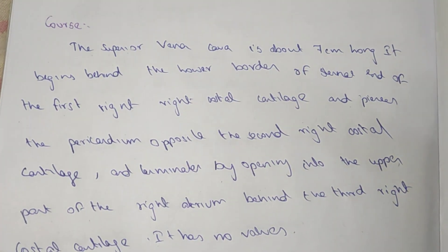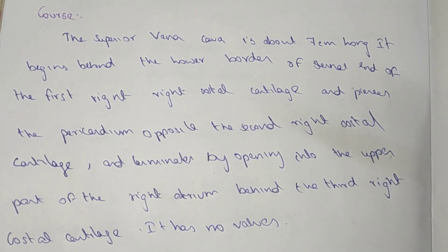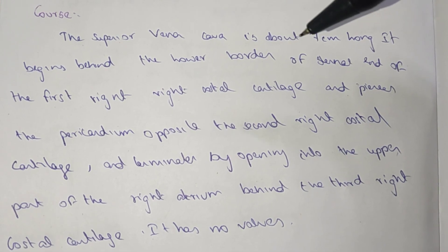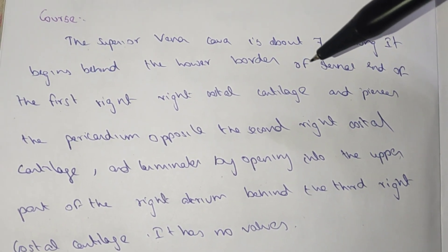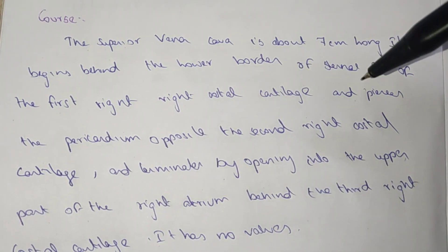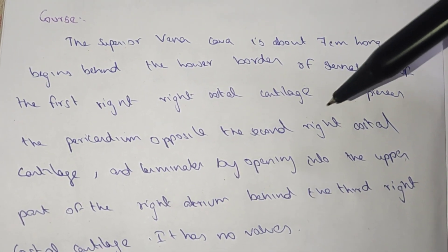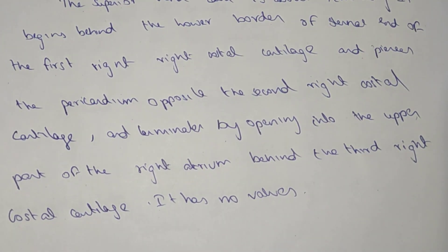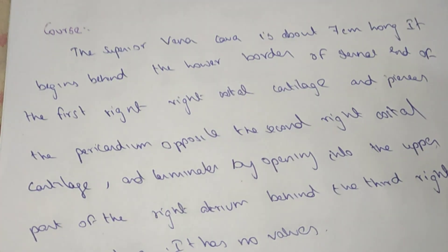Now we will see the course of the superior vena cava. It is about 7 cm long. It begins behind the lower border of the sternal end of the first right costal cartilage, pierces the pericardium opposite the second right costal cartilage, and terminates by opening into the upper part of the right atrium behind the third right costal cartilage.